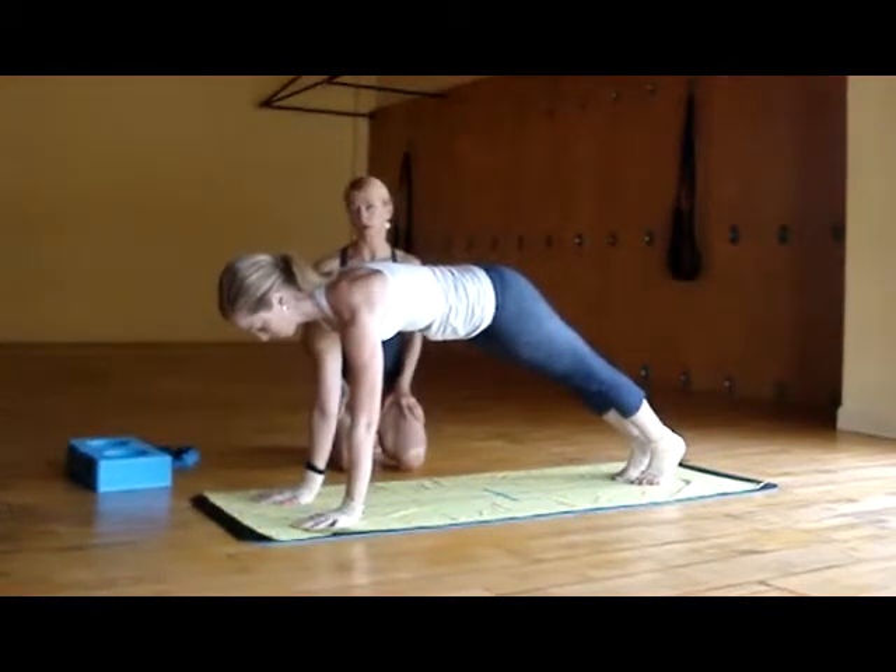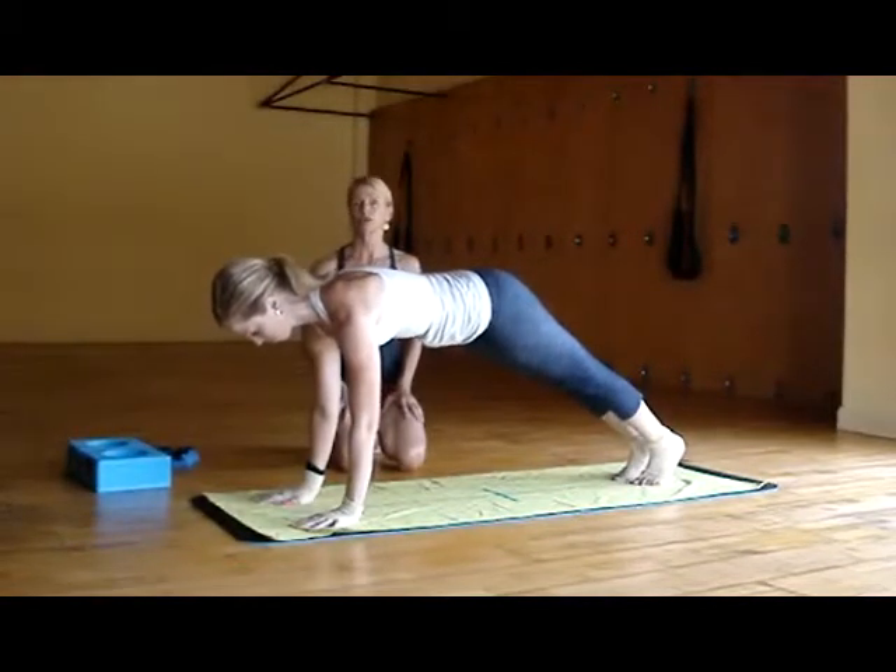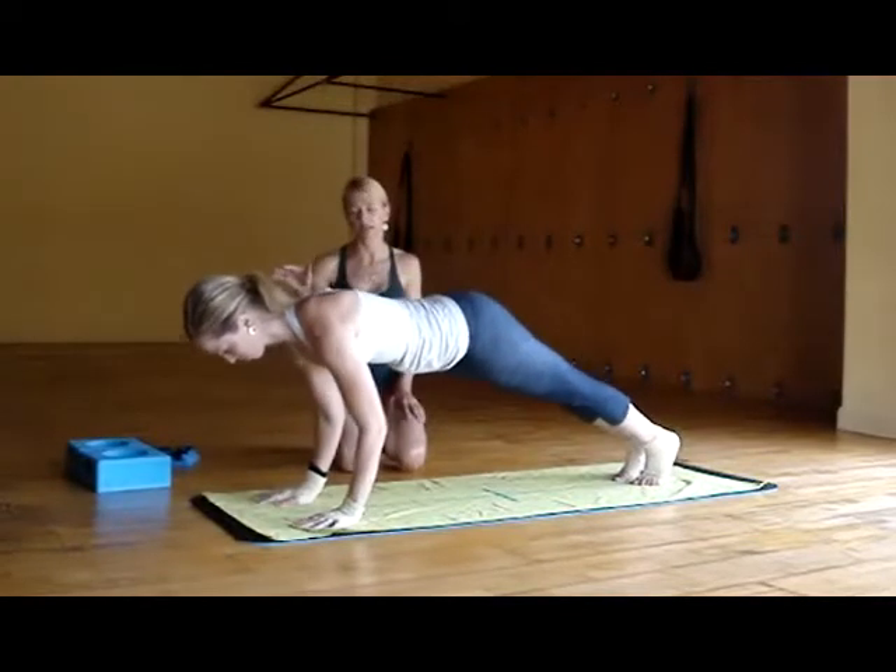She's going to take a moment to find her breath, bringing some real consciousness into her practice. So to travel into Urdhva Mukha, she's going to exhale and come into her Chaturanga Dandasana.